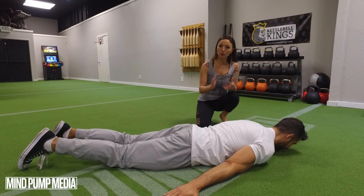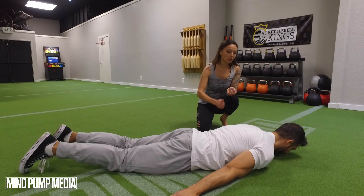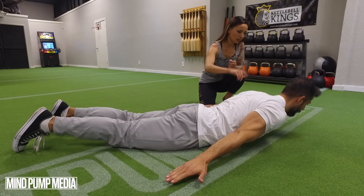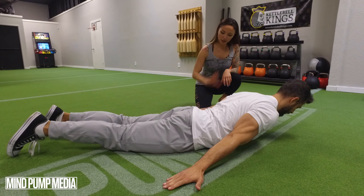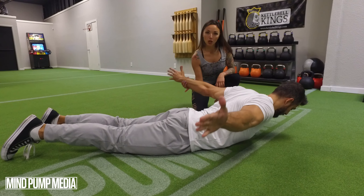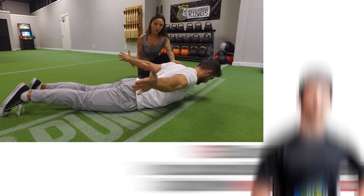You can do it all at once or break it up into sets. Sal, you're going to lift your torso off the ground, keep your chin tucked towards your chest, lift your arms up off the ground — think airplane wings. Thumbs up to the ceiling. He's opening his shoulders into external rotation.